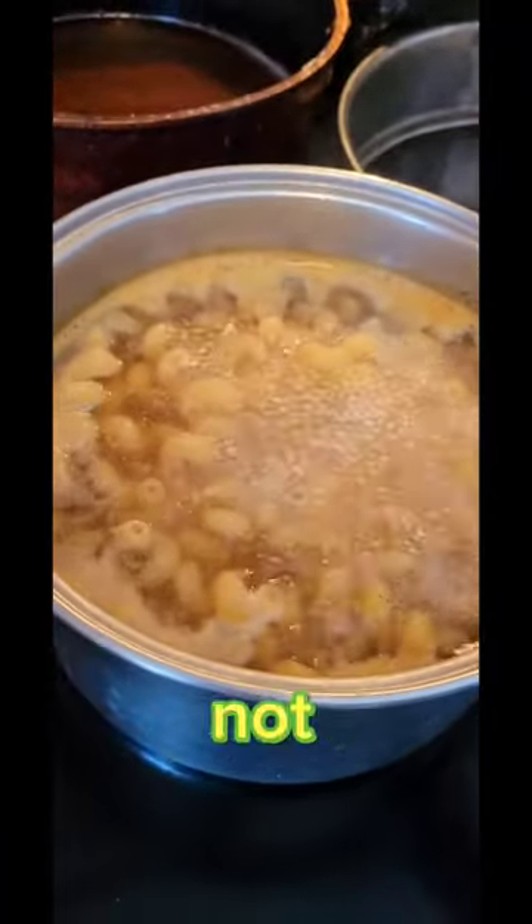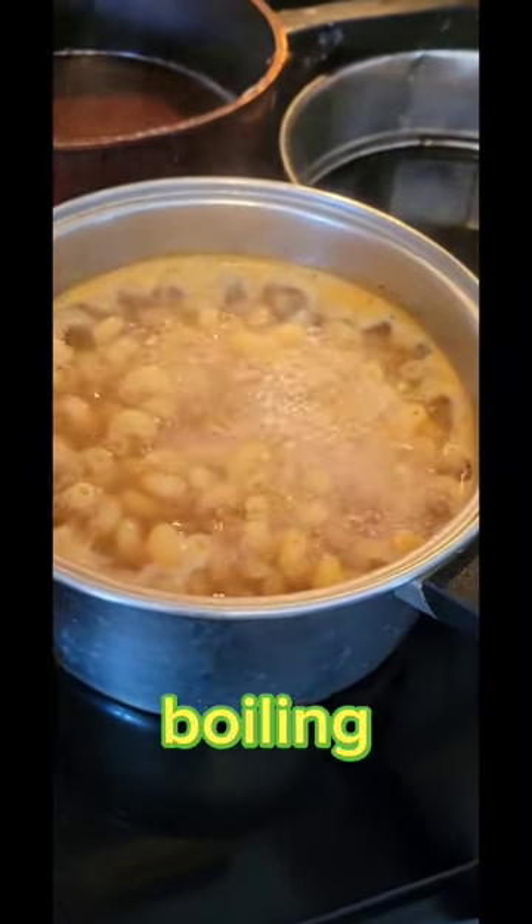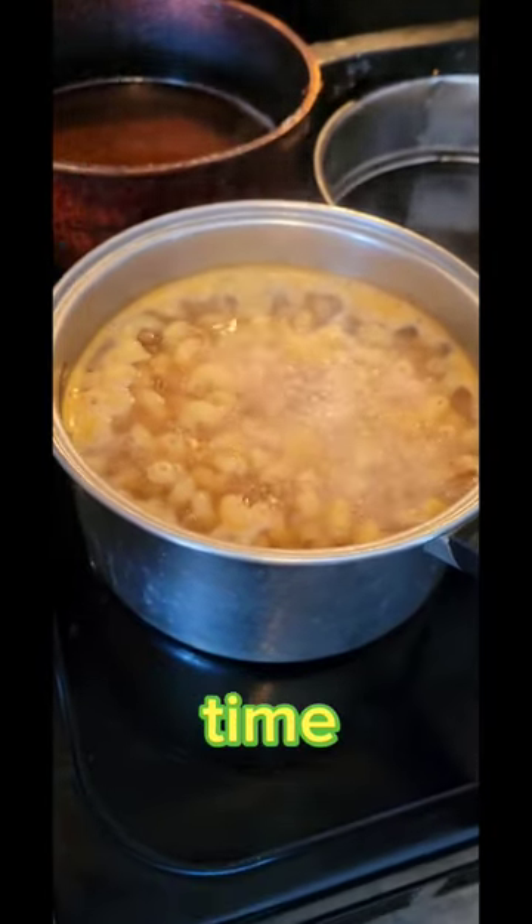Look — it's not boiling over. Normally this pot would be boiling over with white foam, but it's not. Appreciate that, prime time.